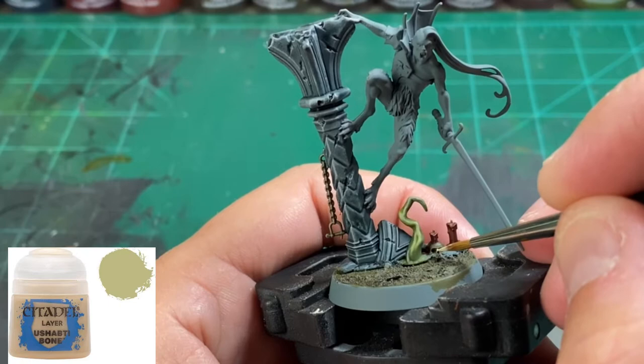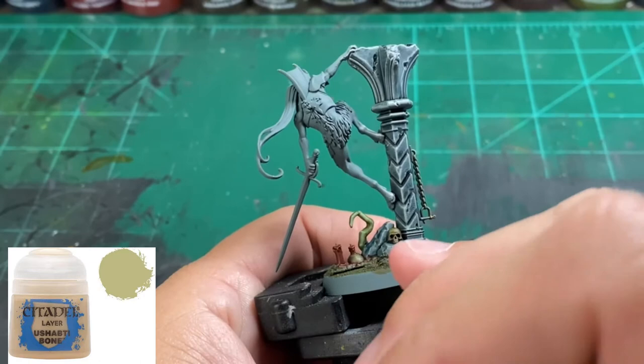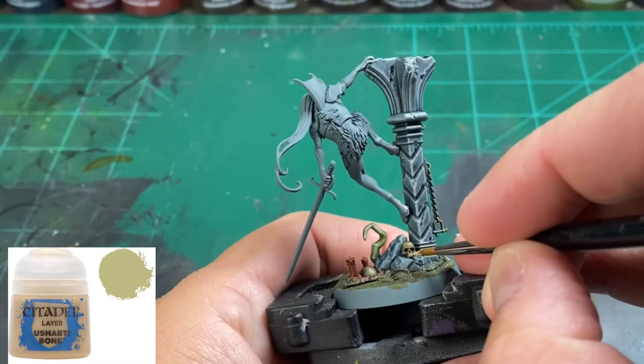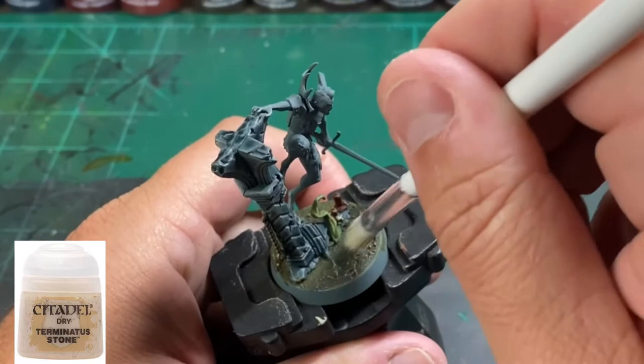To highlight up our skulls a little bit, we're going to take some Ushabti Bone and do the outsides — the nose, the eyebrows, a little bit on the teeth — just to break up that look and give it some brightness. Finally, we're going to use some Terminatus Stone to bring up that base dirty look just a little bit, and that's it for the base.